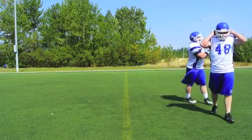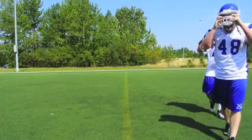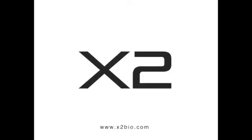You have now completed the X2 Biosystems training video. For more information, visit us at XtubeBio.com.